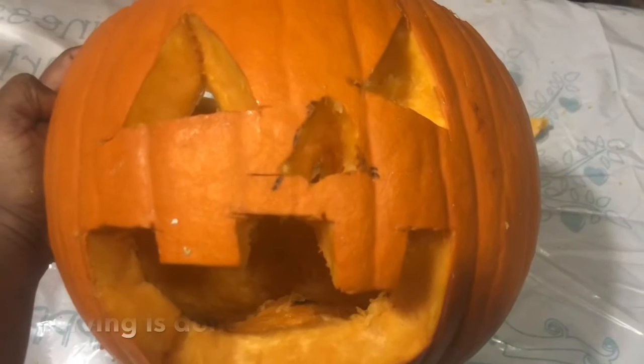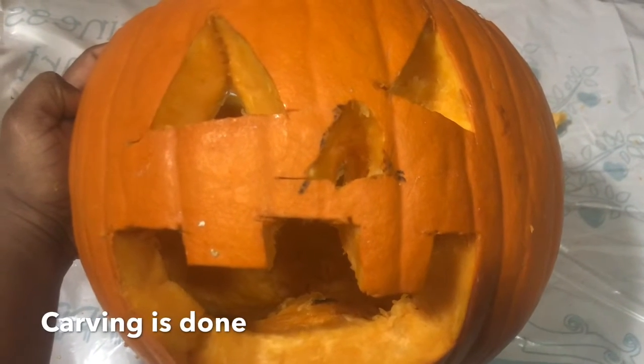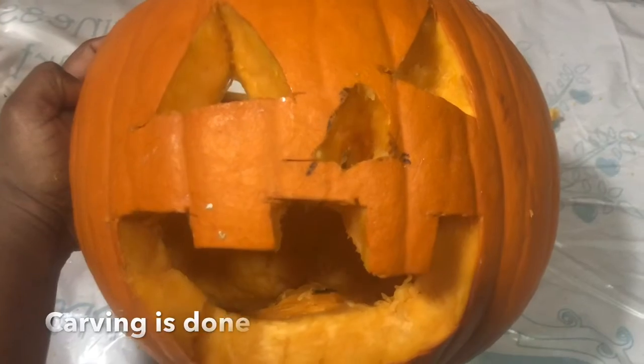Now let's carve a triangle for its nose. So now we're just carving out the nose. Guys, we just carved all the features — we carved its eyes, we carved its nose, we carved its mouth.